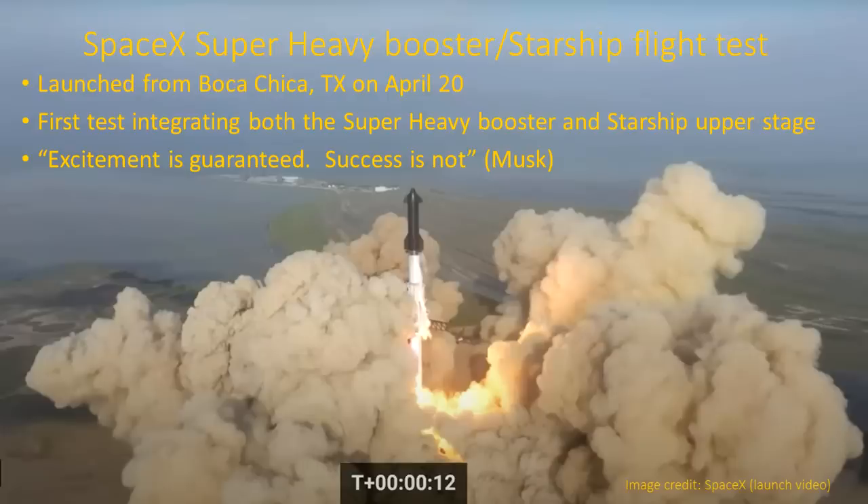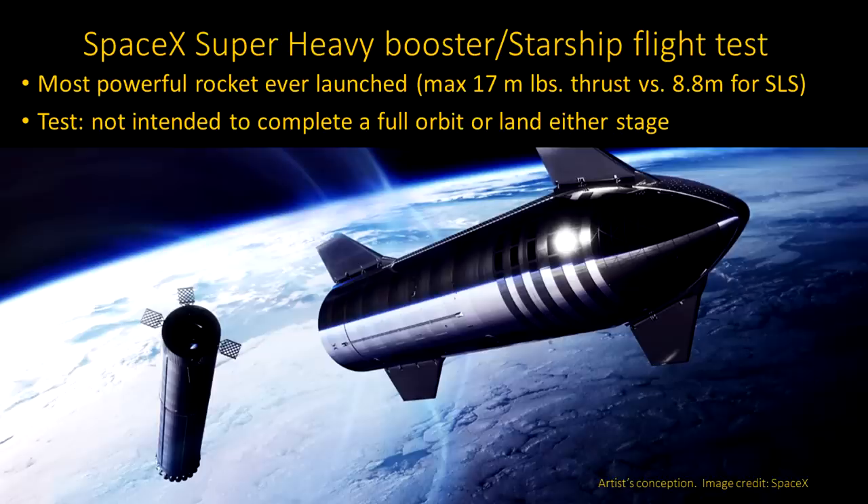As Elon Musk said, excitement is guaranteed, success is not. This was the most powerful rocket ever launched, with roughly double the thrust of the old Saturn rockets or the SLS. If everything had worked perfectly, the Starship upper stage would have separated from the super heavy booster, as shown in this artist rendition. But the test didn't get that far.